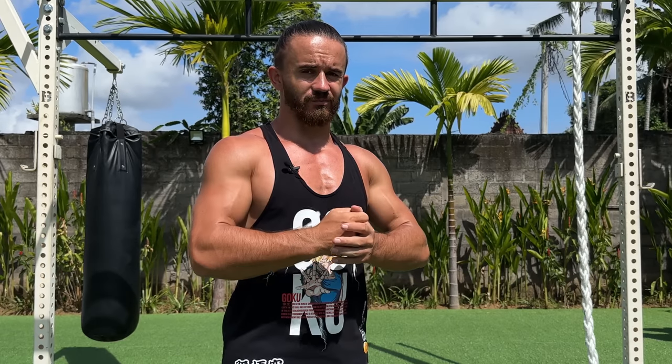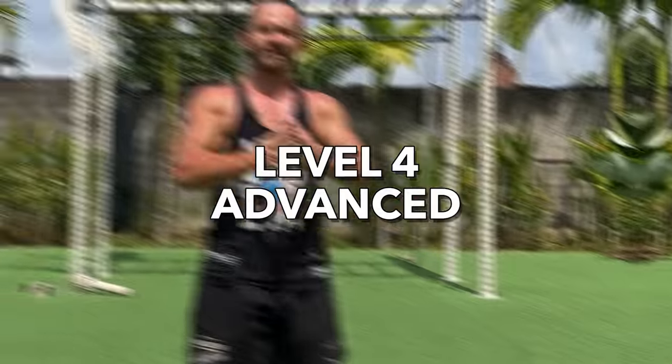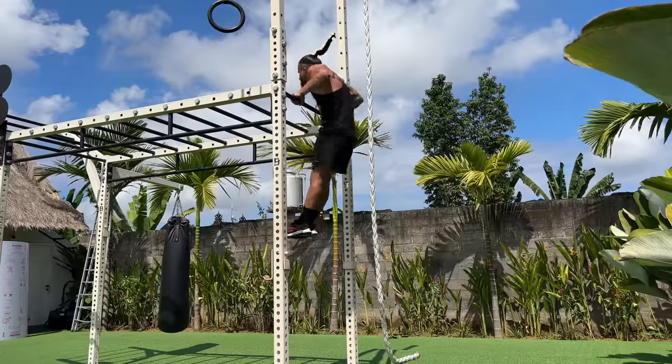An example of the workout routine I will add to my Telegram channel. Finally, Level 4: Advanced. At this level you can start learning harder skills such as planche, front lever, handstand push-up, and muscle-up.